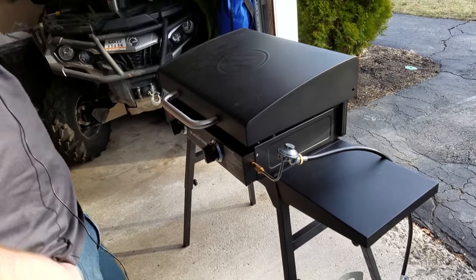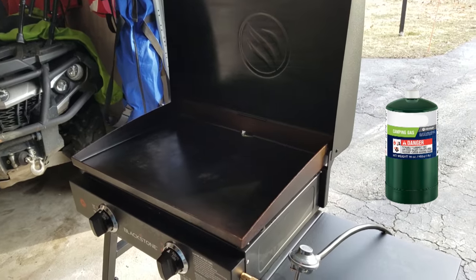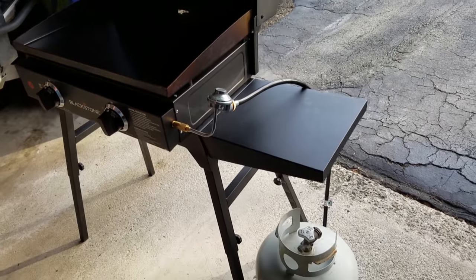This is the Blackstone 22 — I got this at Walmart. When I first got it I was using the smaller propane tanks, the one or two pounders, and everything was great. It was nice and hot.